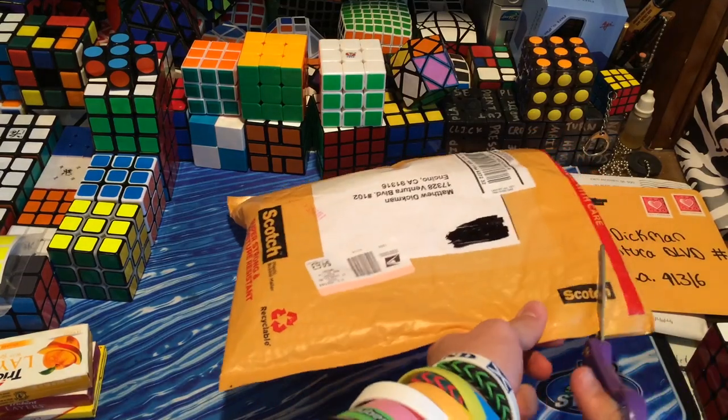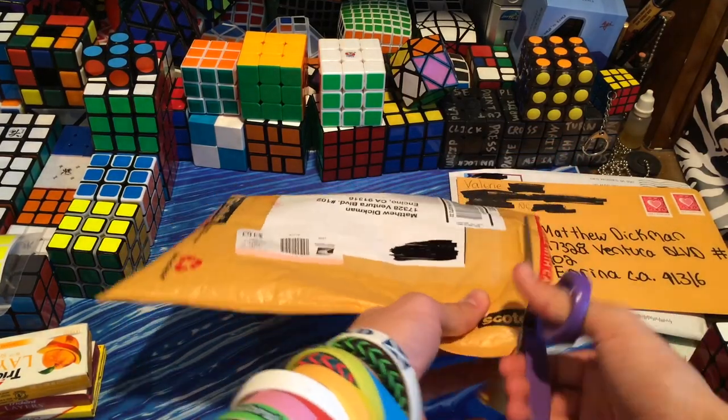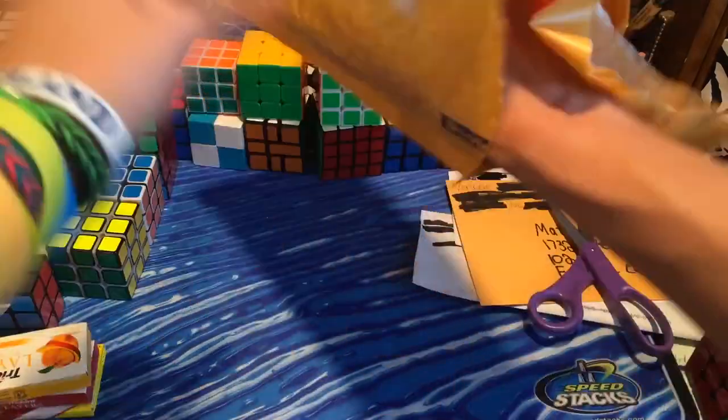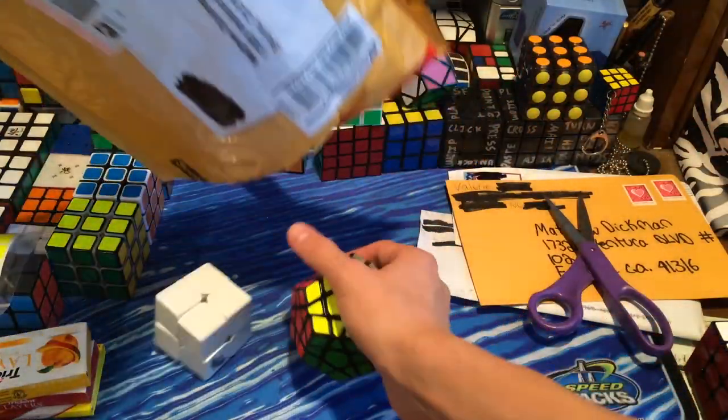If you guys have not seen her channel, I highly recommend you guys go check her out. She also sells some lube, her own custom lube, or I think she used to. I'm not sure if she still does, but I bought these two puzzles from her.